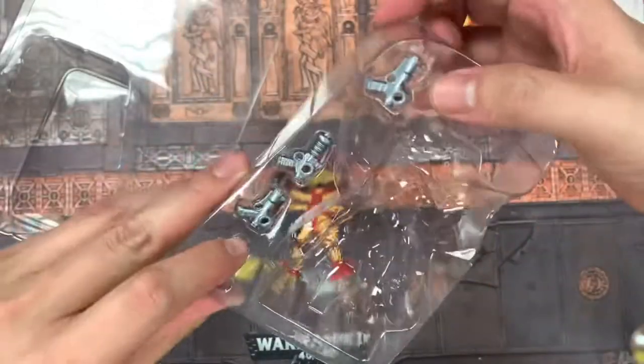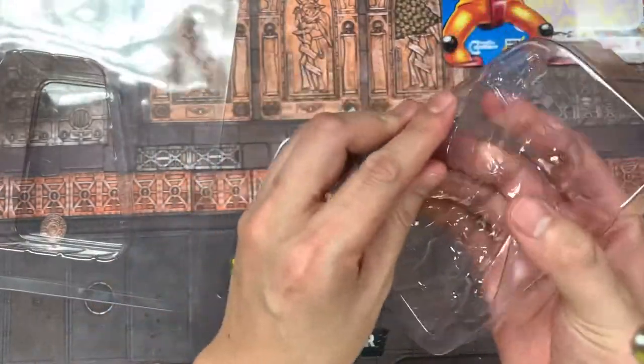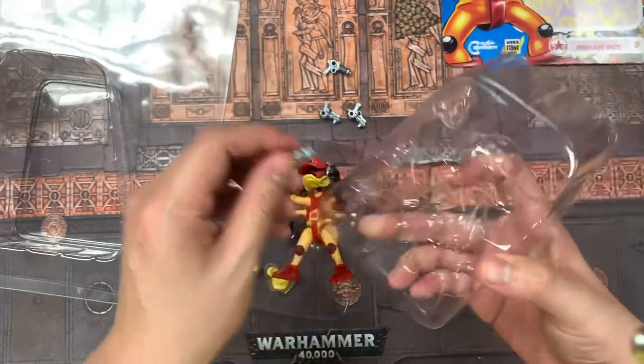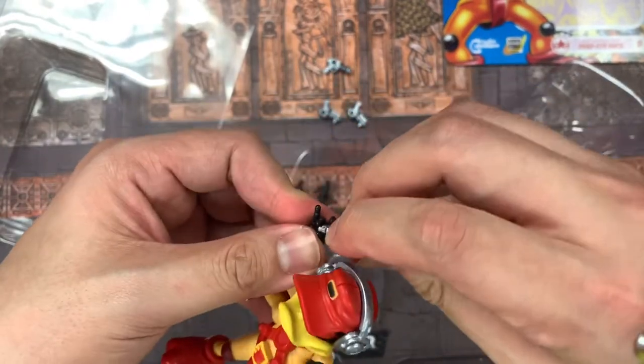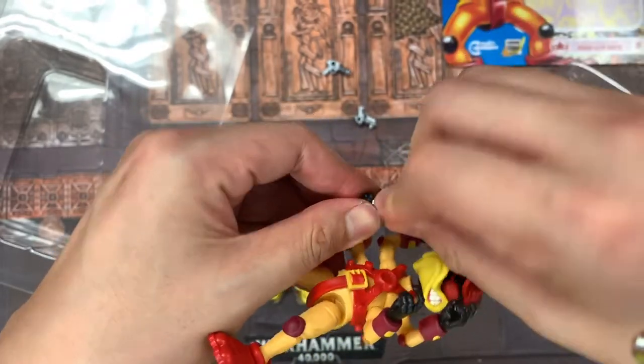Let's play with his guns a little bit. I don't know if you can see this, but all the guns are actually different — they're all different designs, which is also kind of cool.